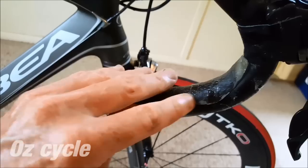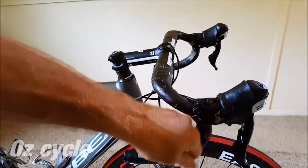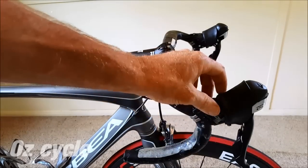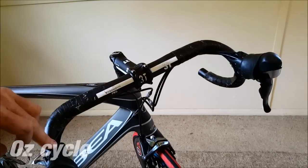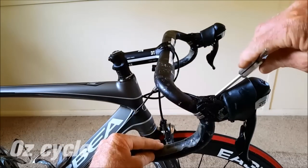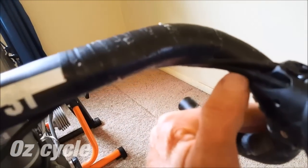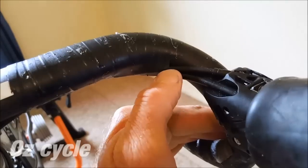If you are going to use a gel insert like this, make sure it's sitting in the right position. If you want to change your lever position either down, up, or sideways, or even change a cable or their positions, now's the time to do it before you begin putting on your new tape. Make sure that your cables are well taped to the bar and are in the right position.